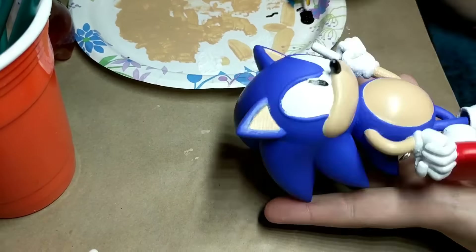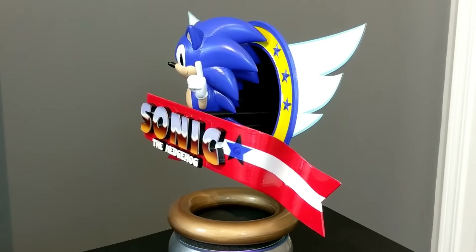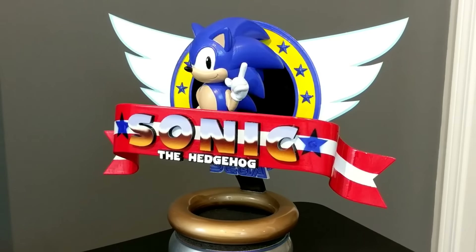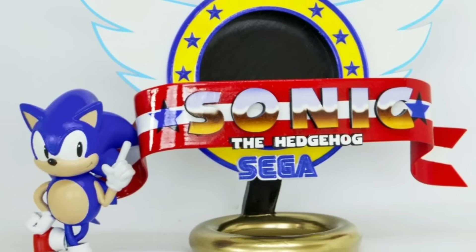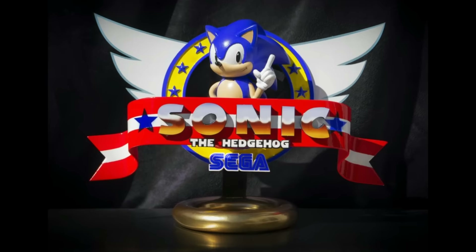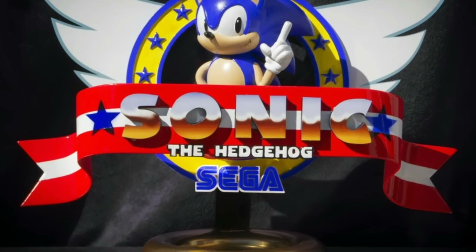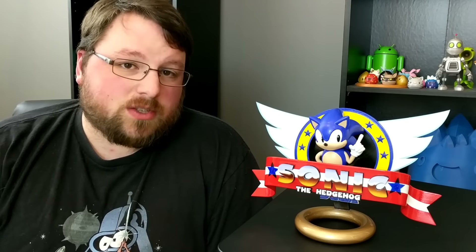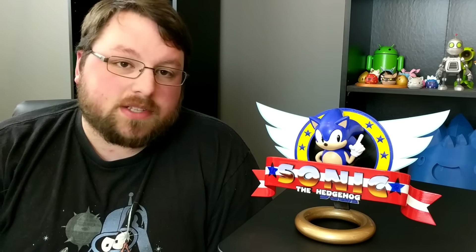And after all that work, we have Sonic. Well there you have it — this is my first design collaboration. I think this is really cool. It's a subject matter that both Travis and I love and I think it really plays off of both of our strengths.